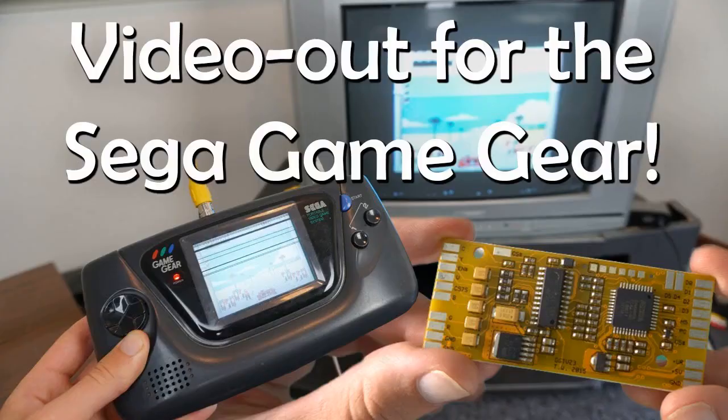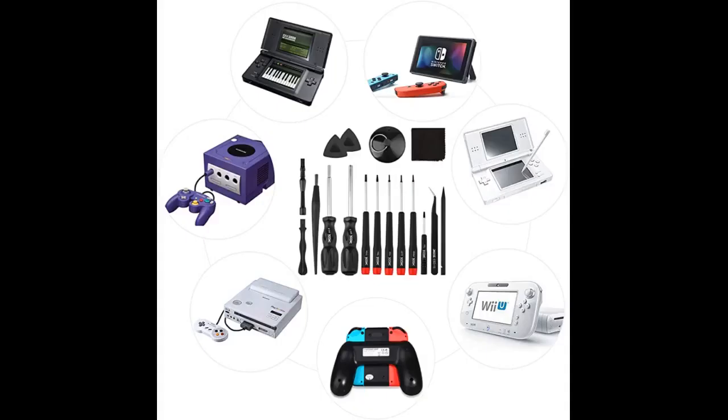Definitely worth the buy if you need to repair — or in my case attempt to repair — your Gamecube. Unfortunately I am probably going to have to order a new laser disc reader, but the screwdriver is fantastic. Definitely worth it for the value and the sturdiness of it.